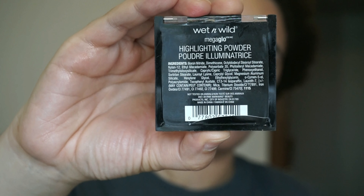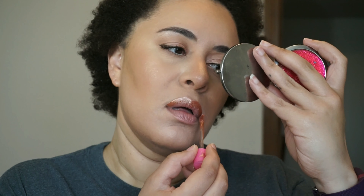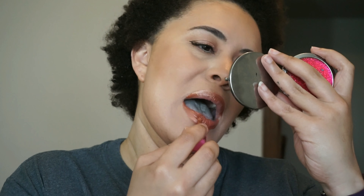For my highlight I'm going in with the Wet n Wild Mega Glow powder highlighter in Precious Petals. For my lips I'm using a Belour Metallic liquid lipstick from Jeffree Star in the shade Pussy Whipped, and then pressing in that Precious Petals highlight to make the lips even more metallic and glowy.